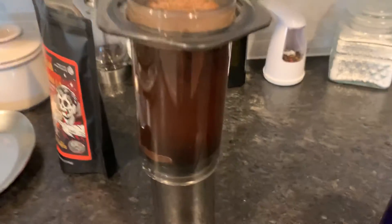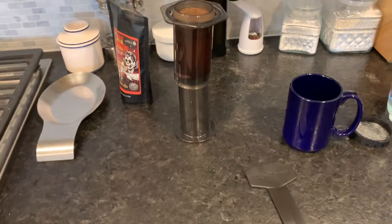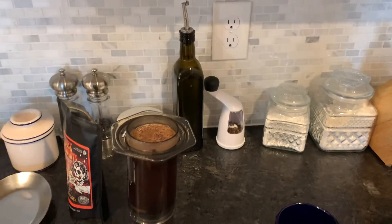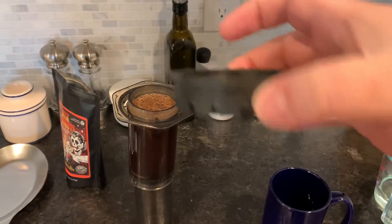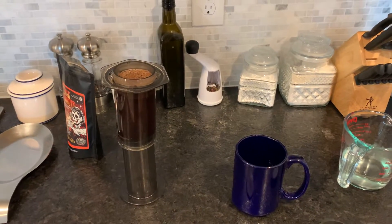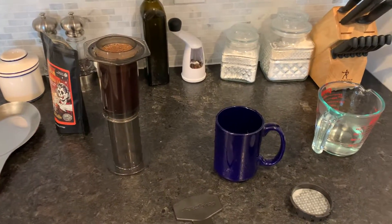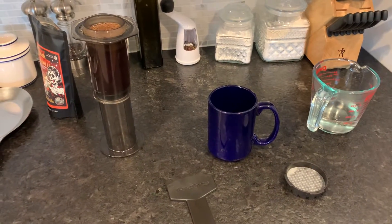The biggest thing about the AeroPress is that with these paper filters, the coffee just starts dripping right through, which is fine, but it doesn't produce coffee as strong as I would personally want it to be.